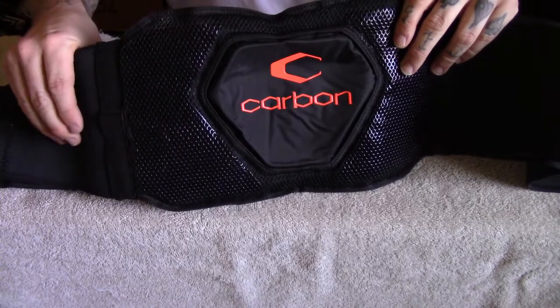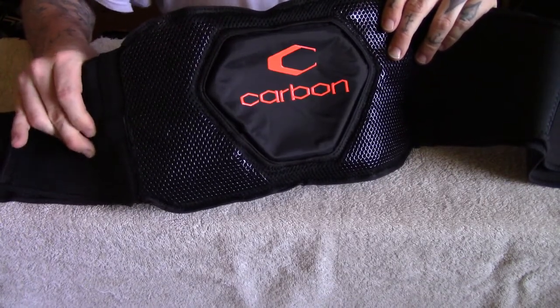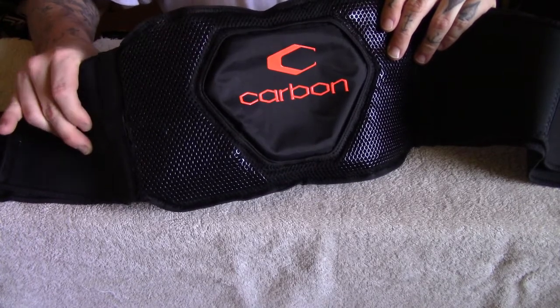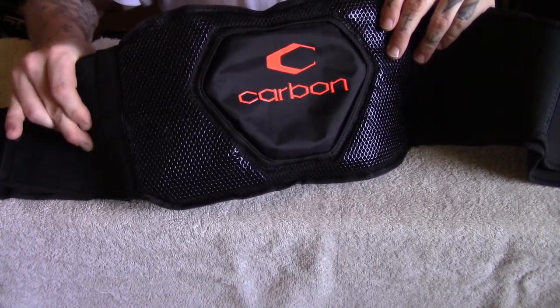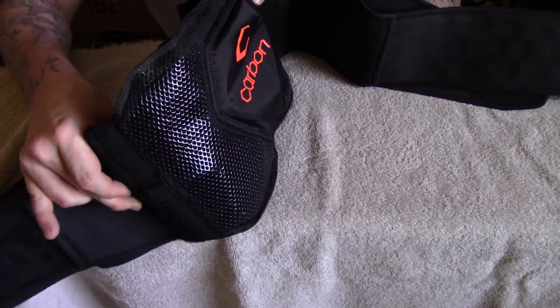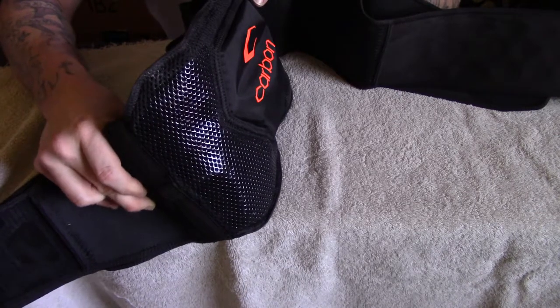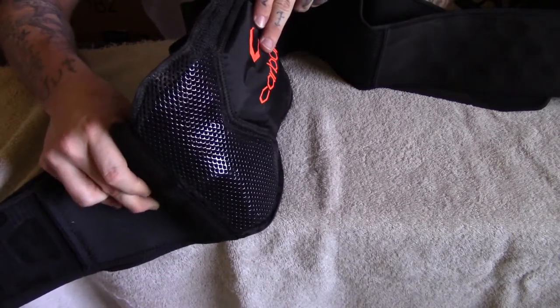Let me go ahead and fill it up so you can actually see it work. I completely just deflated it, so bear with me. As you can see, it's starting to move and inflate — now we're actually seeing it expand.